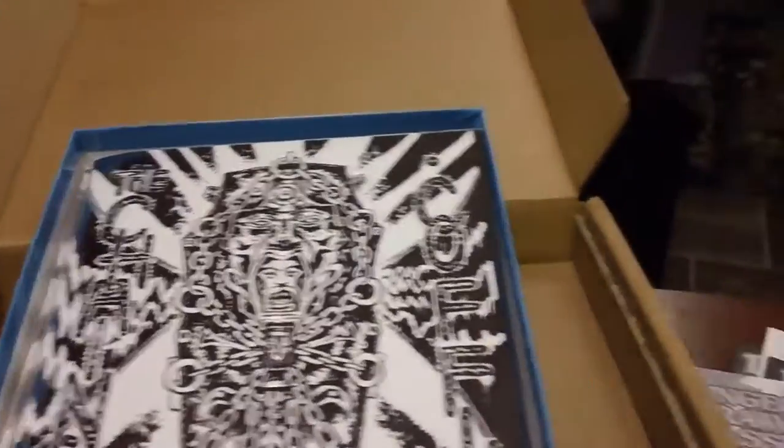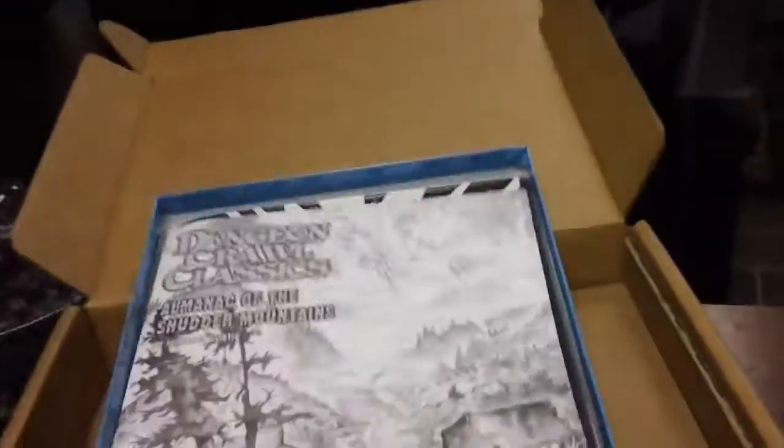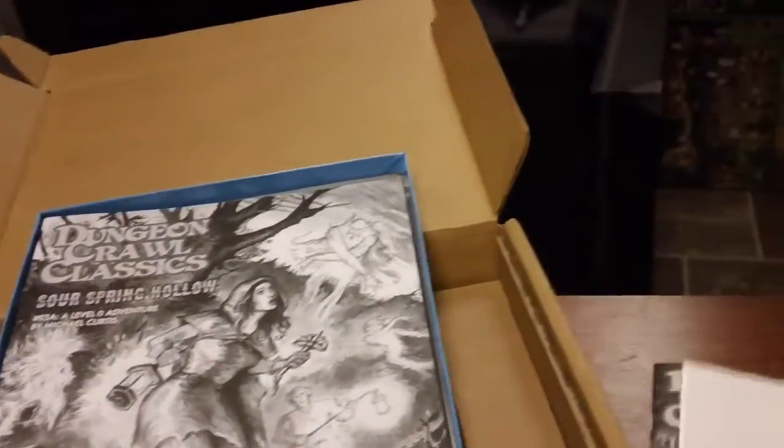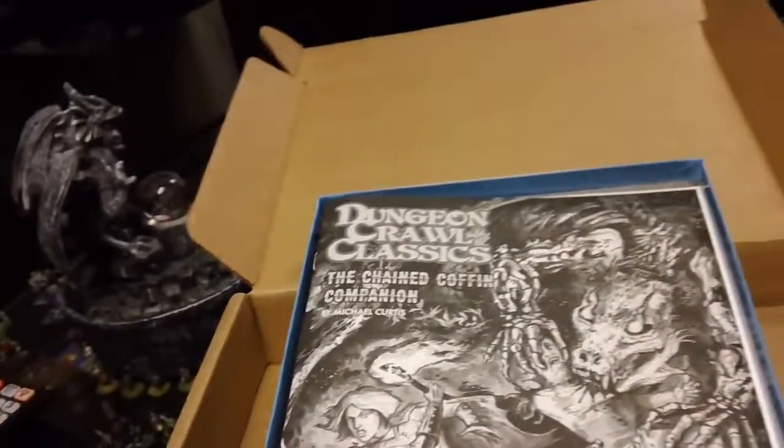Just the standard color cover module doesn't come with a box or any of the additional material. Only the silver cover did, and the gold foil cover did.